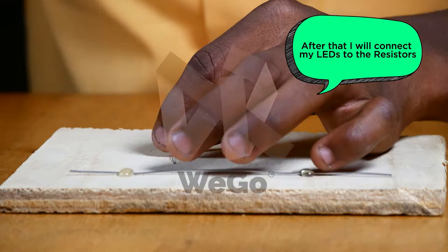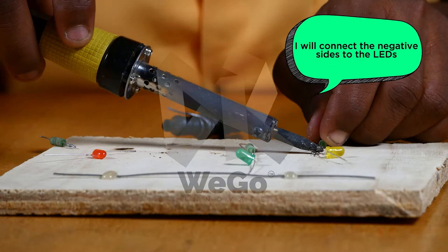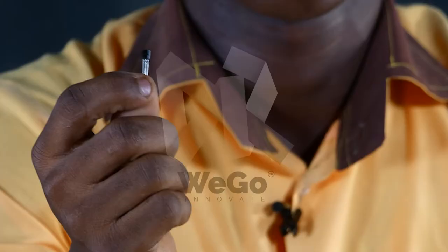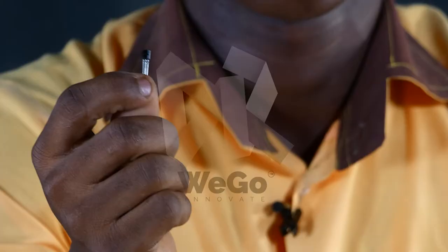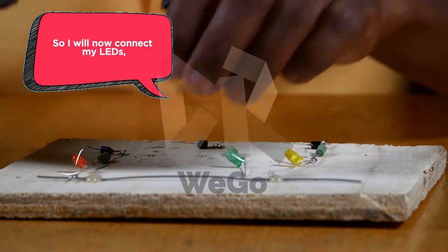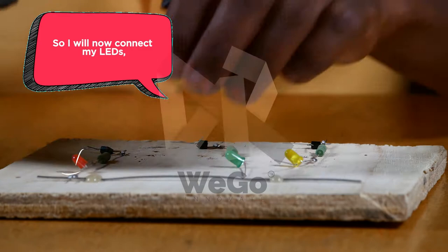After that, I will connect my LEDs to the resistors. I will connect the negative side to the LEDs. I will now connect my transistors to the resistors, the collector side of the transistor. Resistors reduce the flow of current. The transistor is used to amplify signals. So I will now connect my LEDs, the push-through side, to the metal.